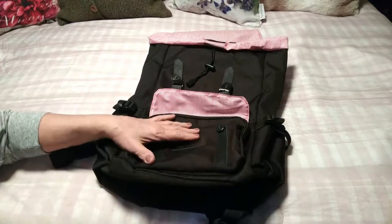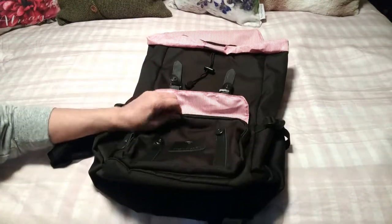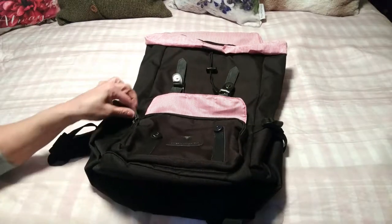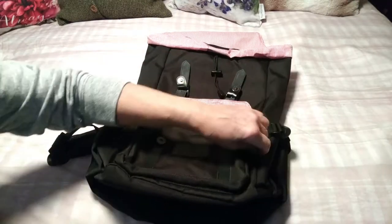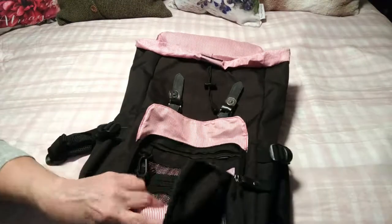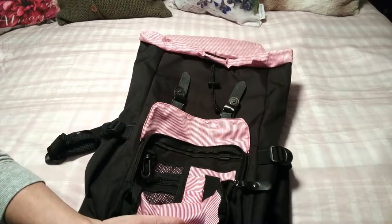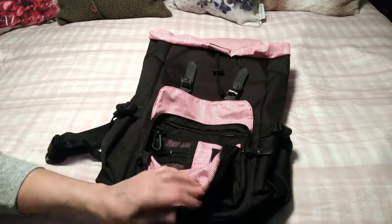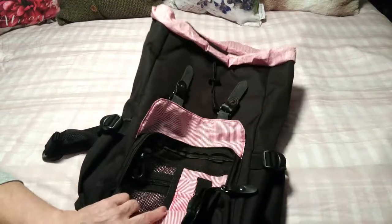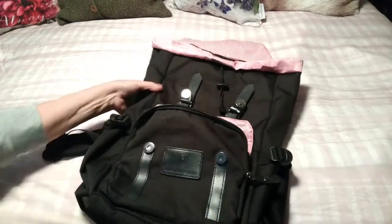They snap, which I really like because that means you can just get in and out of them very easily. There's also a zipper here so you can safely tuck away things like your wallet — anything of importance that you want to keep secured. Inside here is a slot for keys, credit cards, stuff like that.